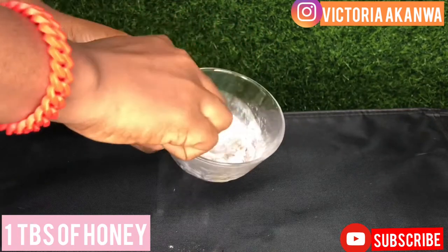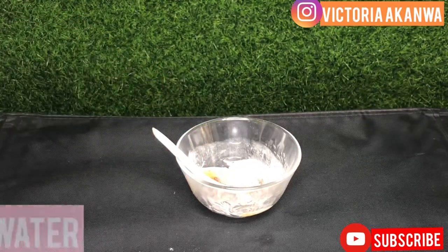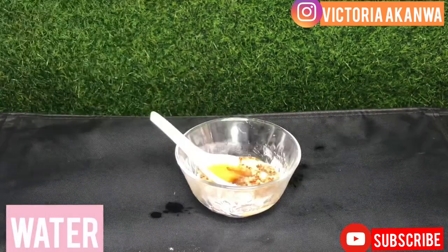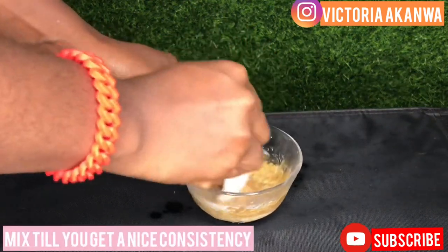If you have drier skin, you might want to add a little bit of coconut oil, almond oil, or any other oil. Now I'm adding a little bit of water just to get a nice consistency so I can apply it on my face.